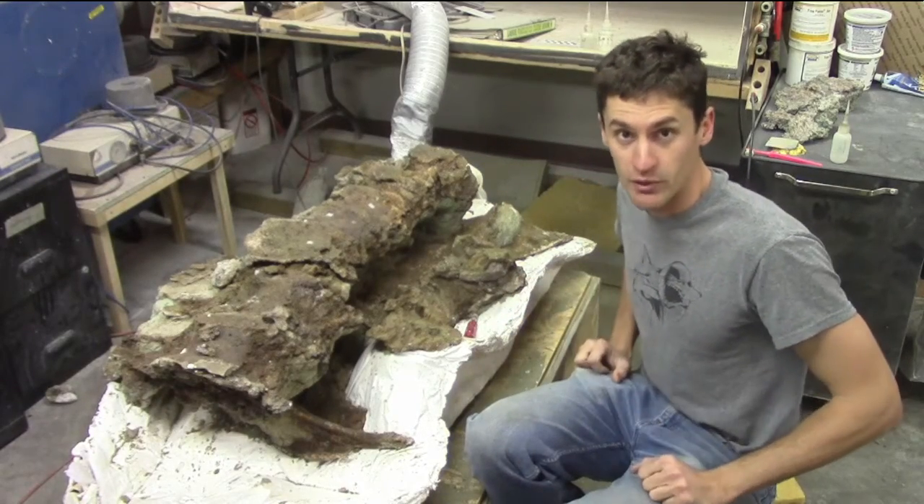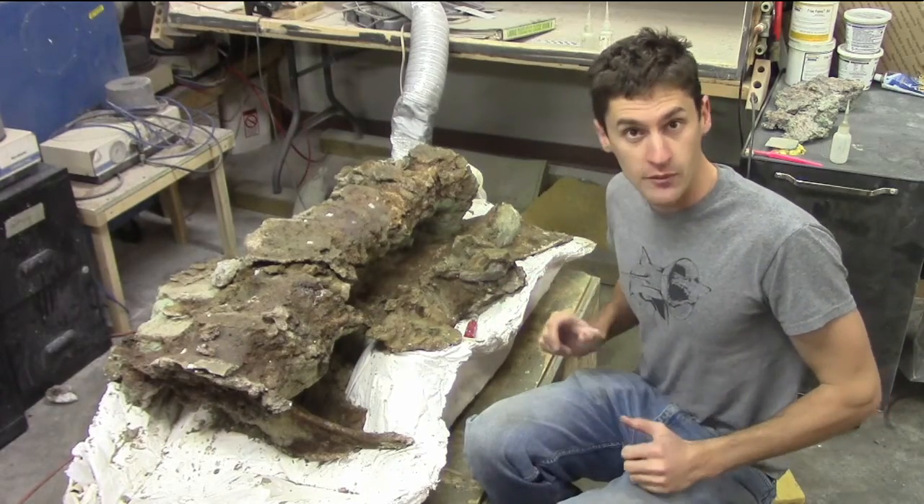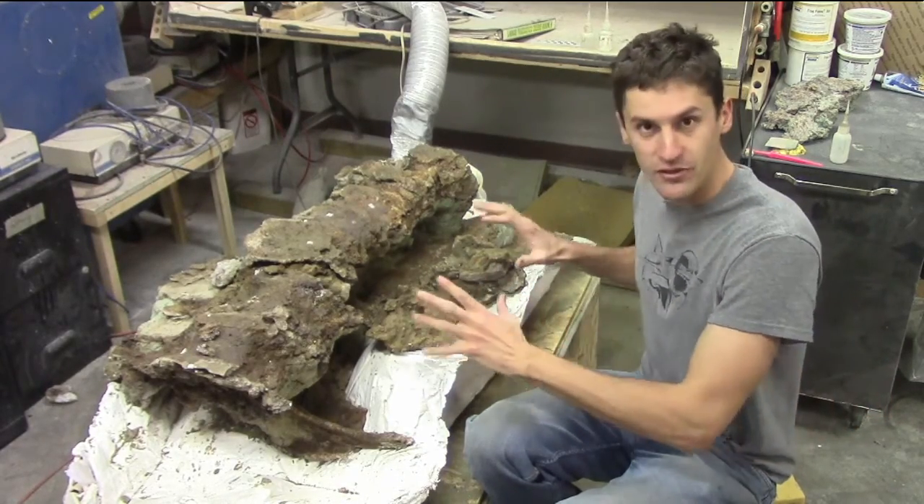I've been working on preparing the hips from our Dyspletosaurus, and I'm running into a couple of problems. So today, I'm experimenting with a new technique to help me visualize what's beneath the rock.